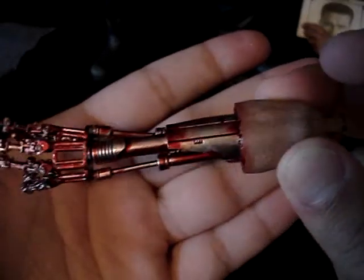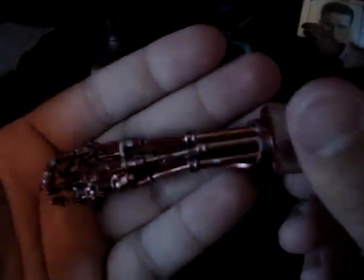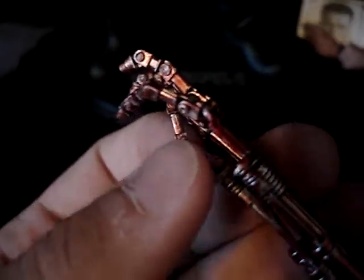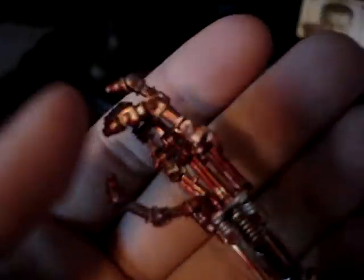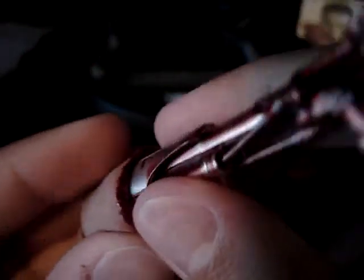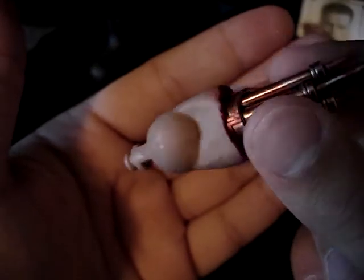Next we have the endoskeleton arm. A lot of people online say this is a bit of a nuisance — little things like the fingers have been known to break off. Mine haven't yet, but they're very fragile. You can do a variety of poses with the fingers but I wouldn't move them too much. I also found that with a little force the wrist joint does spin — it was stuck when I first got it. I'm also reading that people have trouble attaching it to the other arm — I found a hair dryer to be a very useful tool for that.